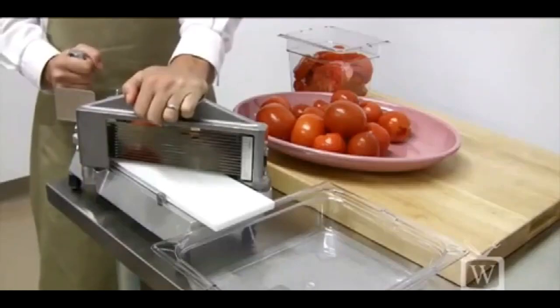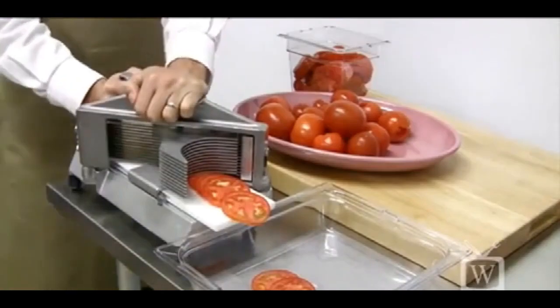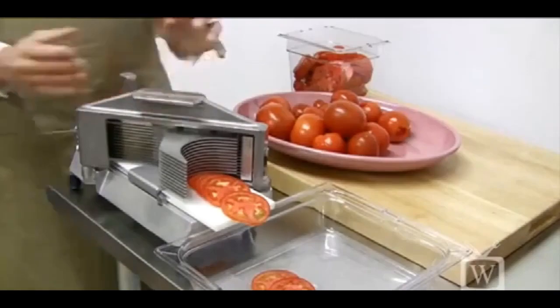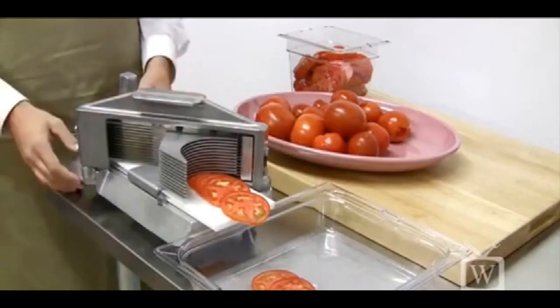Now let's see why they call this the Easy Tomato Slicer. Isn't that easy? We have 3 sixteenths inch or the slightly thicker quarter inch slice styles available. They're not interchangeable though — if for some reason you need two different thicknesses of tomato, you'll have to buy two.